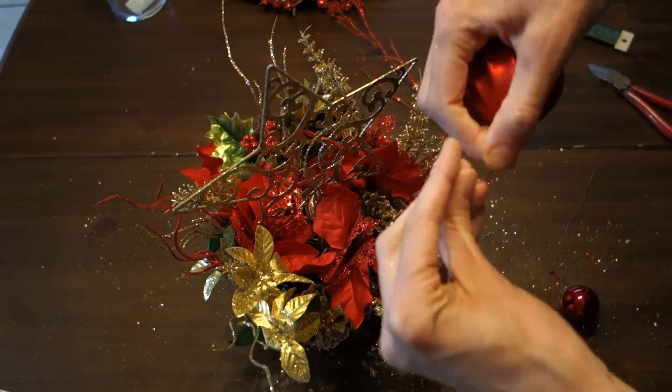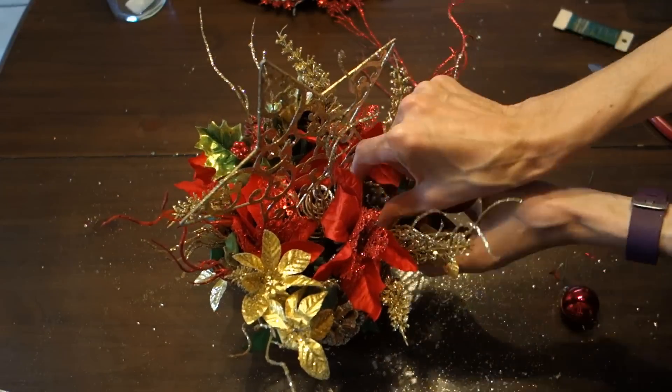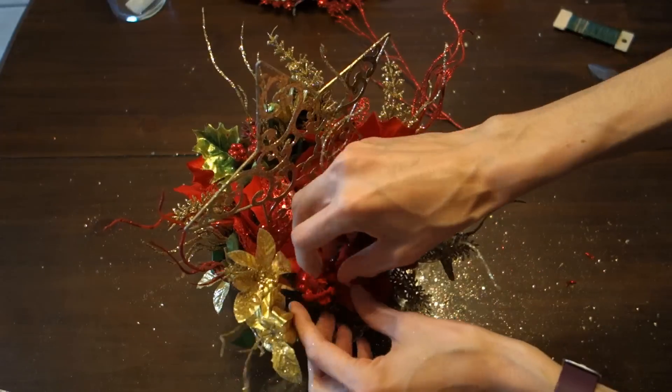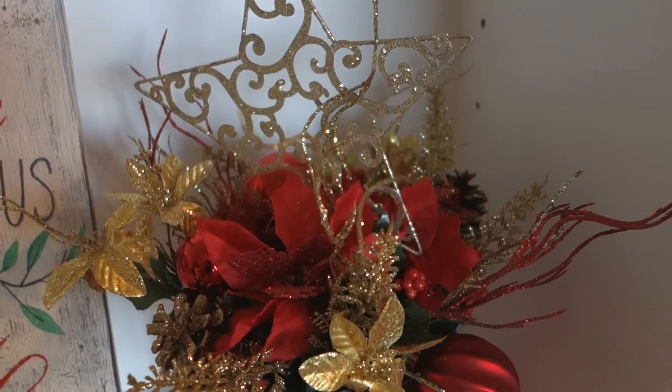I took the wire, made it a little long, and then just looped it around the ornaments and stuck them in. You could use sticks for this too, but I liked the way the wire kind of bent out. And this is how it turned out — I really, really like the coloring and it's really pretty.